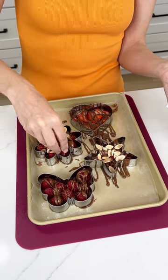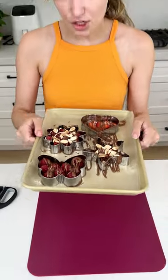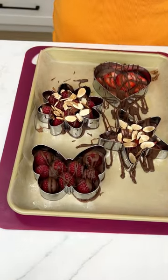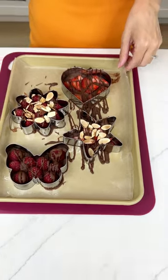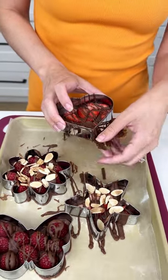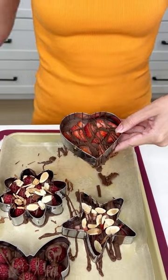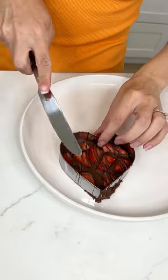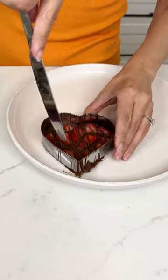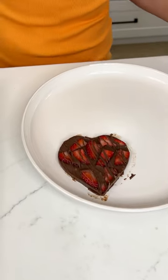These are going to turn out so yummy. Now that we've got our almonds on there, these are ready for the fridge — at least one hour. These were put on wax paper, so we should be able to just lift up the wax paper and grab our chocolate. Bring it to your plate and just press on the sides to wiggle it out. It's already coming off perfectly and not breaking because we're being careful and we sprayed our cookie cutters.